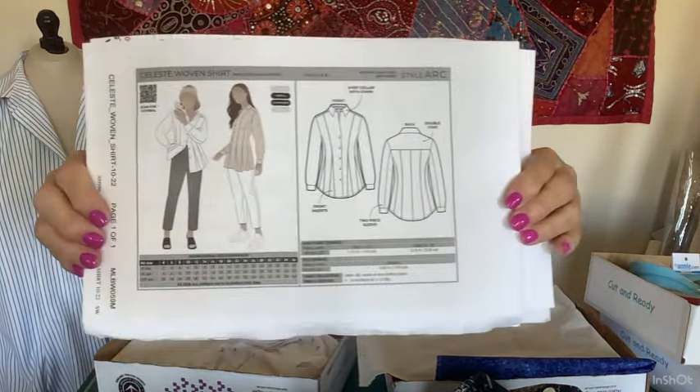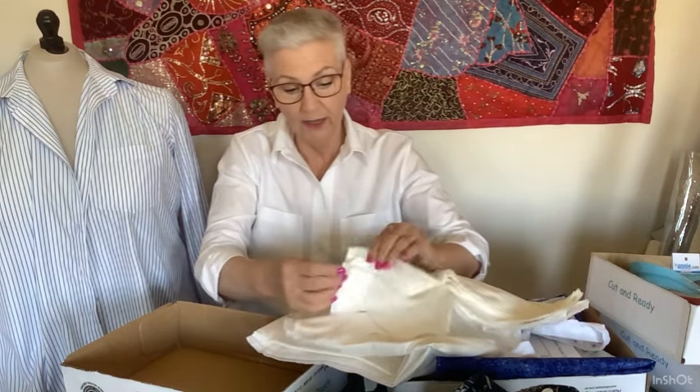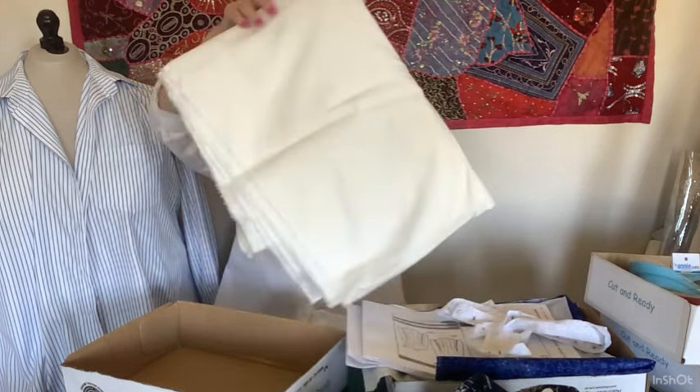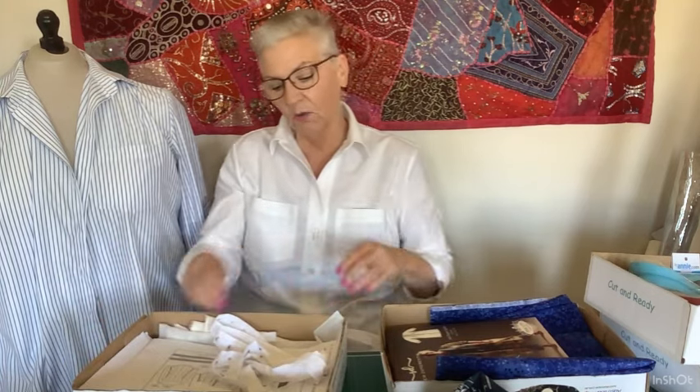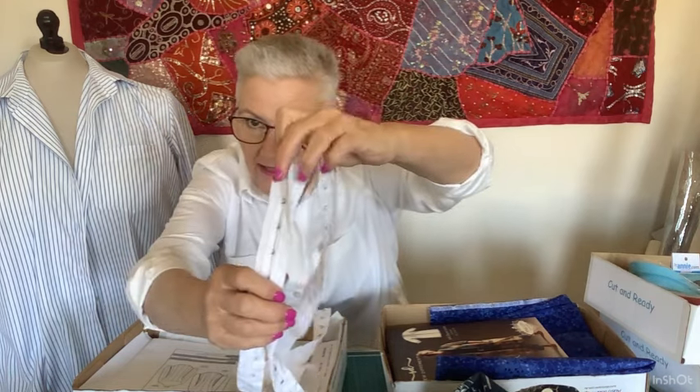What else have I got in progress? The first thing I'm going to cut out is another white shirt — the Celeste Woven Shirt by Style Arc. It has princess seam styling with a gore insert in the front, making it really easy to fit well. The fabric I've got for it is quite lightweight stretch cotton, which I thought might be really nice in that shirt. Yes, it's another white shirt — that'll only give me two.